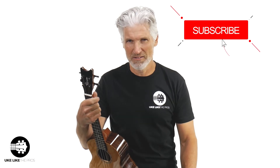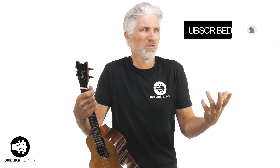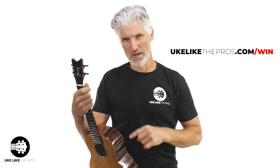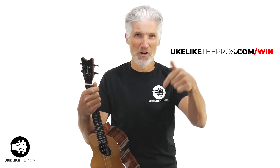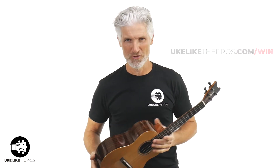This is You Click the Pros. I'm Terry Carter. If you're new to the channel or you've been watching these videos and not subscribing, make sure to do that. If you want to support Terry Carter, You Click the Pros, and the whole ukulele community — if you subscribe and then click the link below, youclickthepros.com/win, you can win one of our monthly giveaways that we do. We're actually doing one of the giveaways today, live here on our YouTube channel.